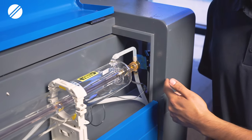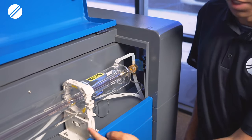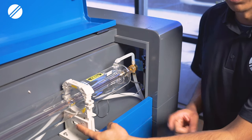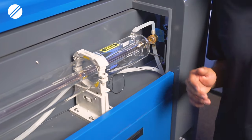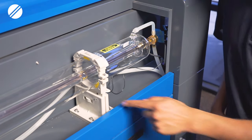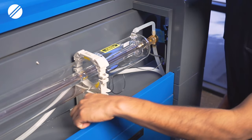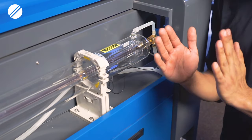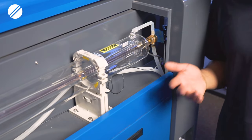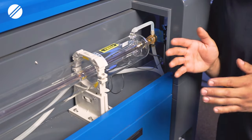If your laser is shooting a little bit up or down, you will have to adjust the stand — this knob controls the up or down direction. If your laser is shooting to the right or to the left, adjust the stand at the bottom by loosening the head screws and tilting the stand either a little bit to the right or to the left. Your main goal is to get the dot towards the center.